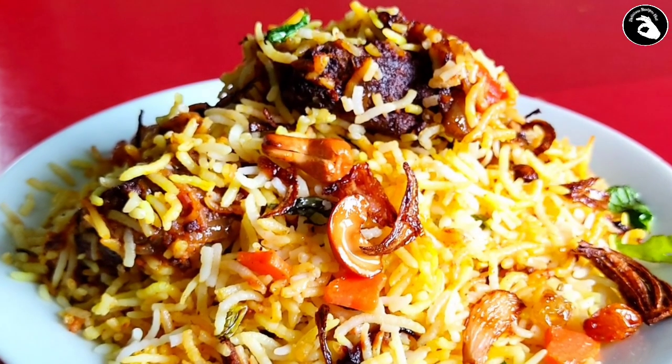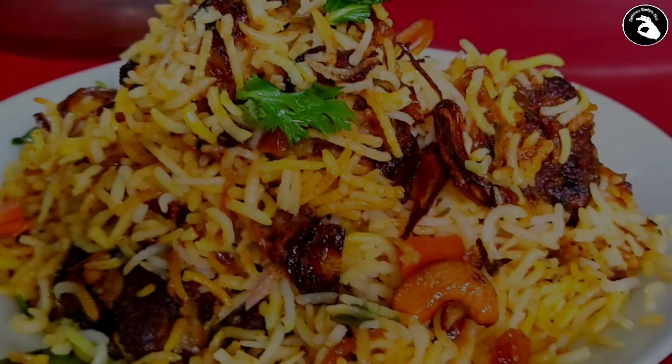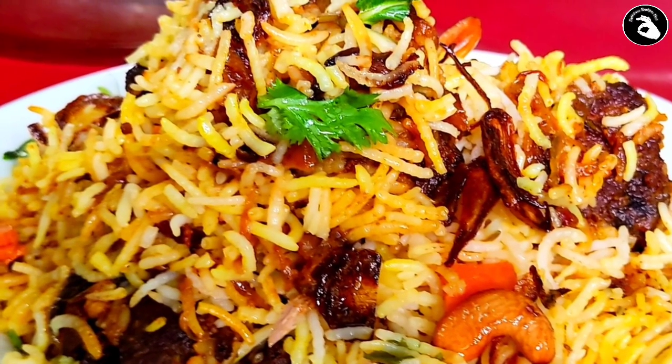Assalamualaikum, welcome to delicious recipe. This recipe is a good recipe with a good taste. This is not a beef. Let's try this.